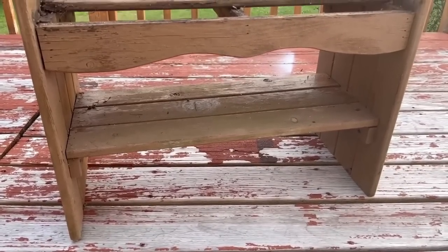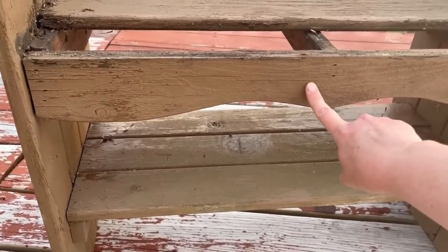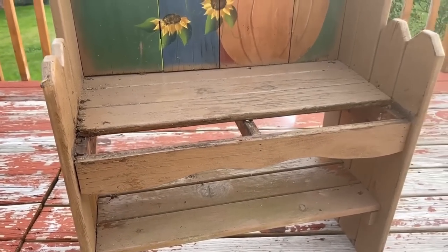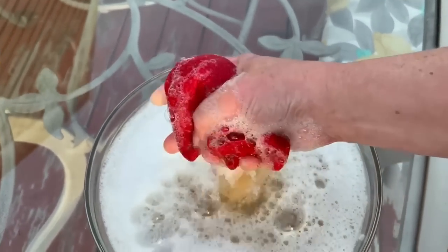There's a cute little step underneath. I don't know if I'm going to keep this trim part on — I might just get rid of that and have a top and then a bottom part of the bench. We're going to find out, but this thing is super filthy. Let's get it cleaned and get it sanded.